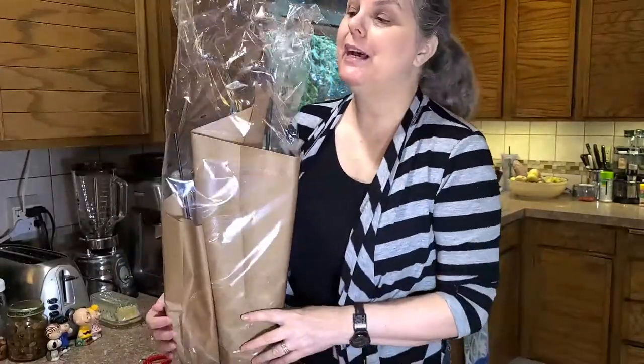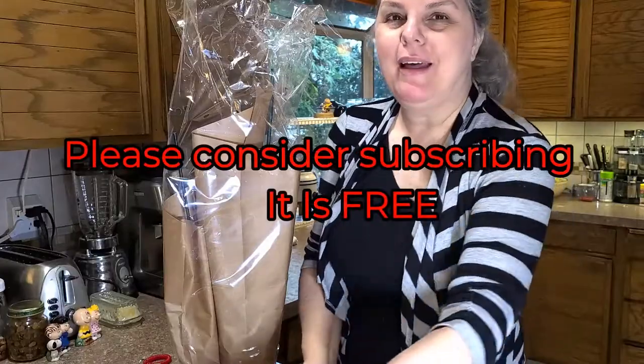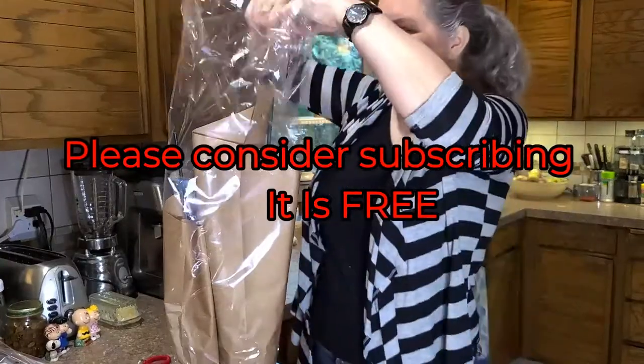Thank you for joining me here on Michelle's Life on Repeat. I have chronic illness and I try not to let it get me down by keeping my hands and my mind busy with orchids. That's why every month I like to order a couple of new ones.